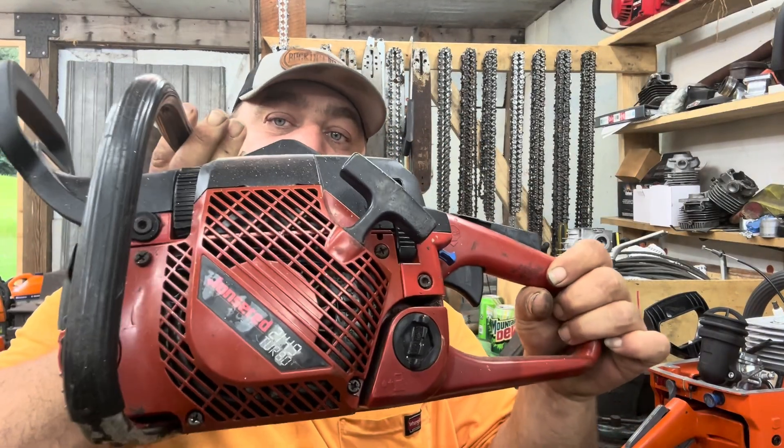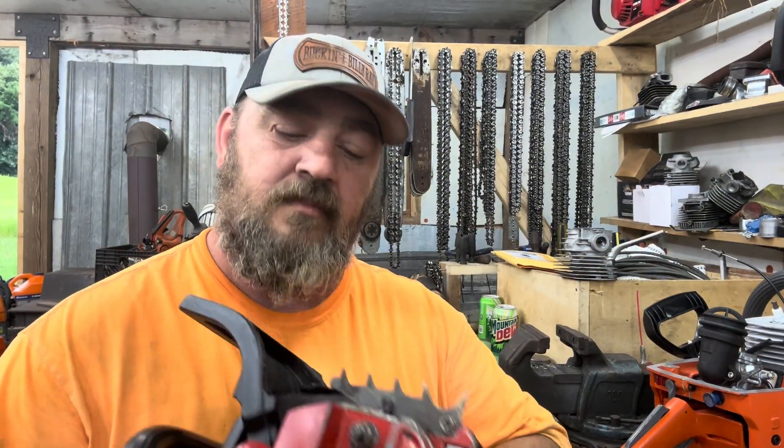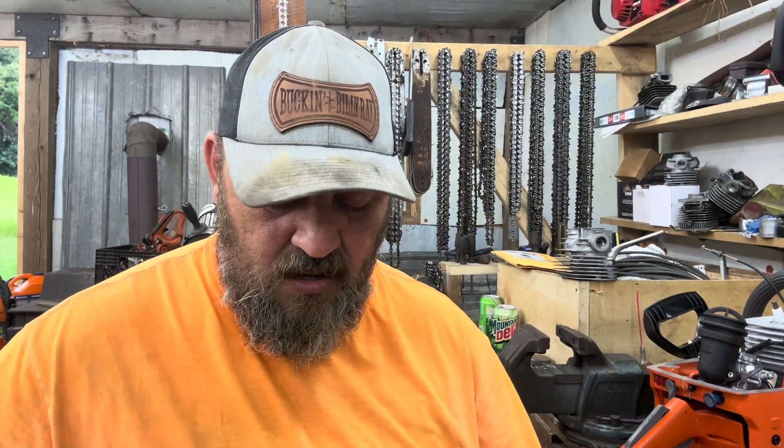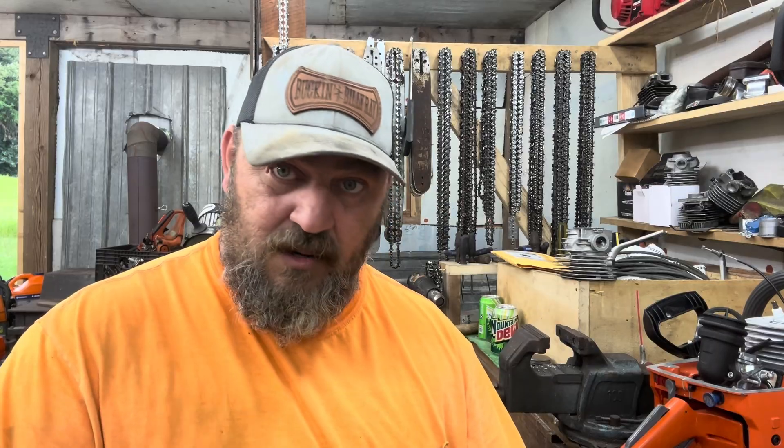It's a Johnson Red 2149 and I have a 346 top end to throw on it — I think that's the path I'm going to go. Today I'm actually planning on pulling the top end off of this, and as long as everything checks out I'm probably going to go ahead and move forward and start building this today.